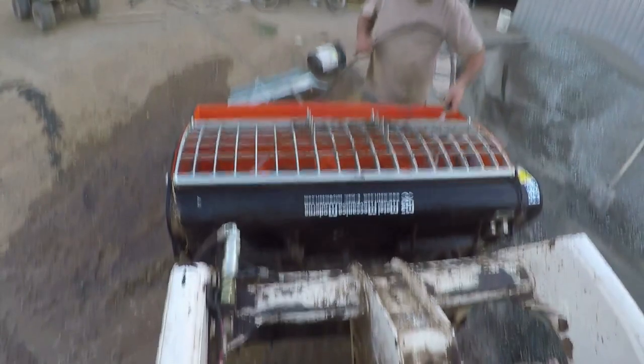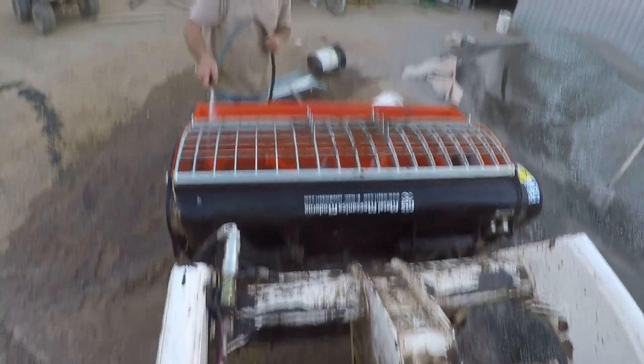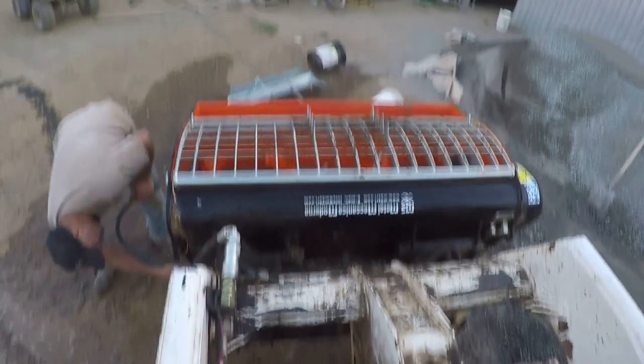Somehow I misplaced the footage of filling two other holes. The capacity is much greater than the three-point bucket mixer that I have. Sorry for the shaking — I recorded this stuff when I was first getting into YouTube, so I really didn't know about camera vibration.